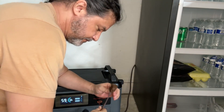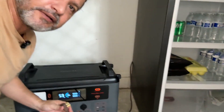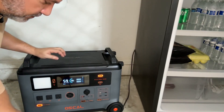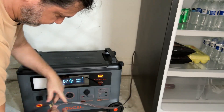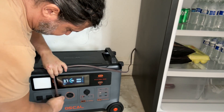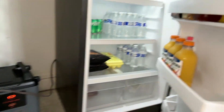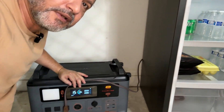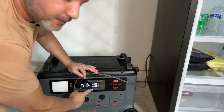Right now my refrigerator is off — I have the plug right here. I'm going to turn this section on and plug in the refrigerator to show you.